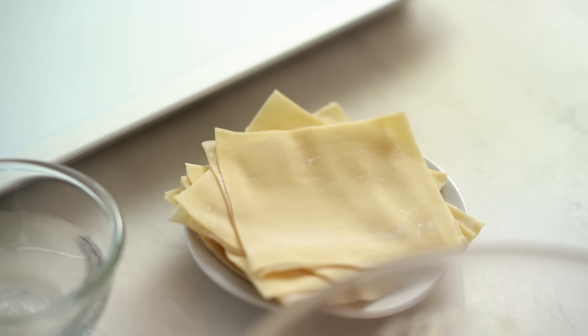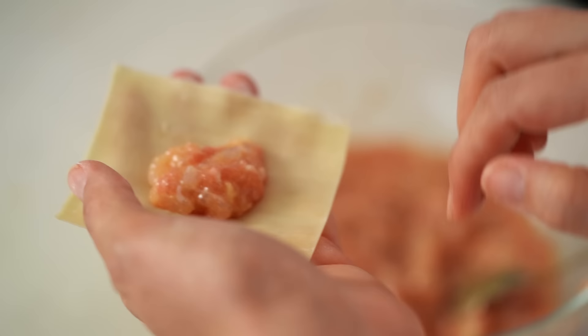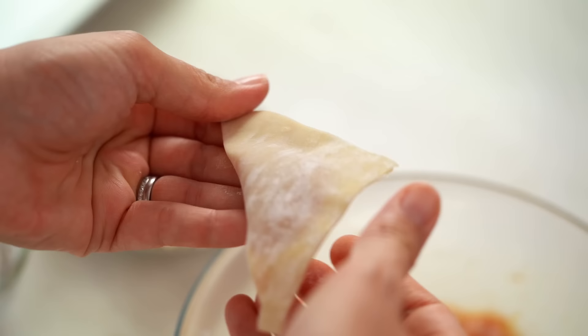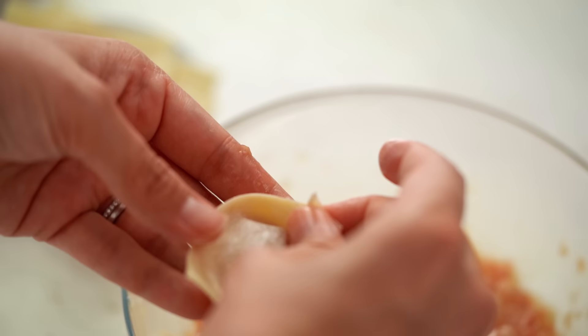Now we're at the folding part. Grab yourself a wonton wrapper and just put a small amount of filling in the center. The wonton wrappers I buy in Bangkok tend to be very small, so it really depends on the size of your wrapper as to how much filling you put in — but you don't want to overfill it, and certainly don't want to underfill it either. Fold the corners together and press down one side, then the other, making a triangle. Brush the edges with a little bit of water, brush the tip of your triangle with water, and fold the two points together. Don't worry too much about your folding skills — with this kind of soupy wonton it loses its shape a little bit anyway.